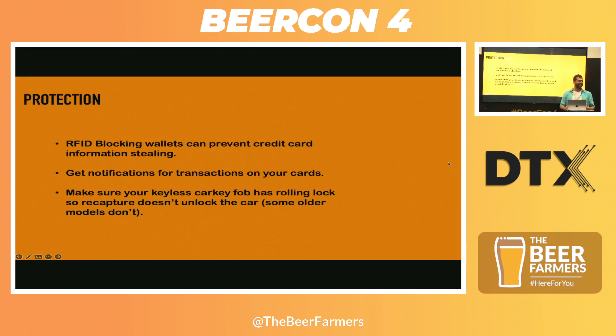Check your keyless entry — really do check it. If you've got a new car I wouldn't worry too much about it. But certainly older ones around 2000 to 2010, check your car.